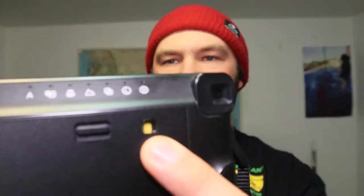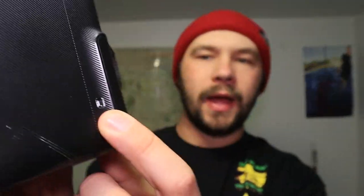On the back here is your film door — that's where you put your cartridge in. You have a little indicator letting you know if you're out of film. There's also a small window with numbers zero through ten: if it's on ten you have a full cartridge, and it counts down so you always know how many shots you have left.